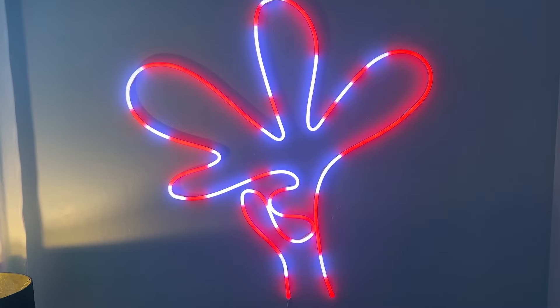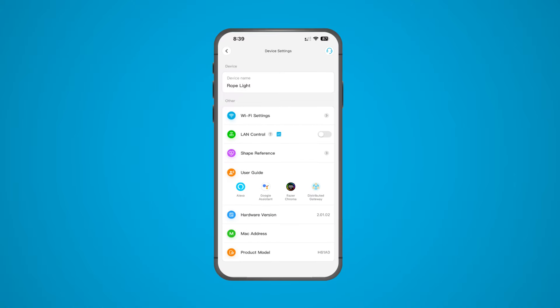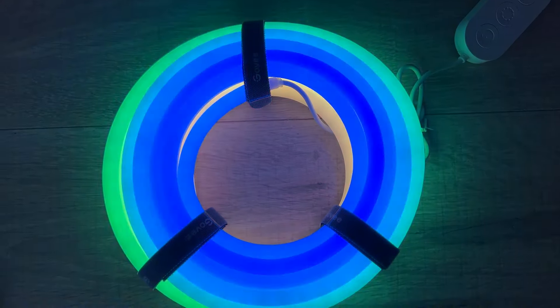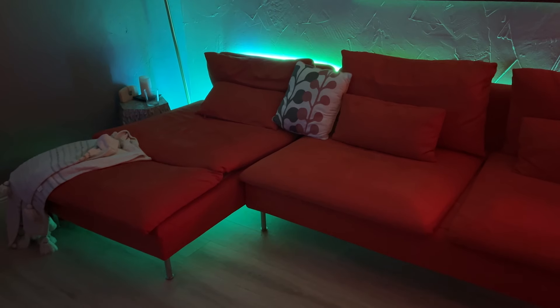On the pro side, Govee lights are ultra easy to set up with no need for an extra bridge to operate. Plus Govee has a wildly customizable app that lets you do everything you'd want with a smart light. The lights are quite bright and I love the blended color across the rope. It's easy to set daily on and off timers using the Govee app as well.